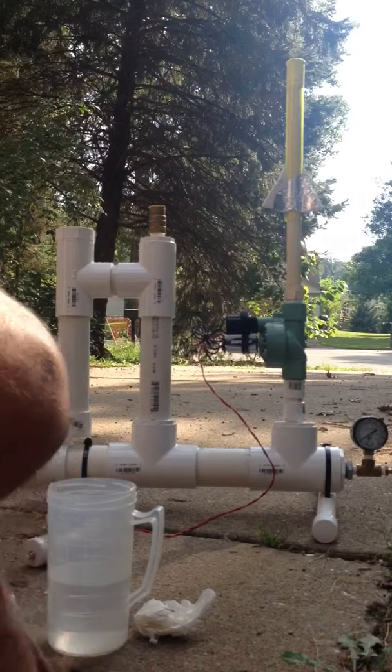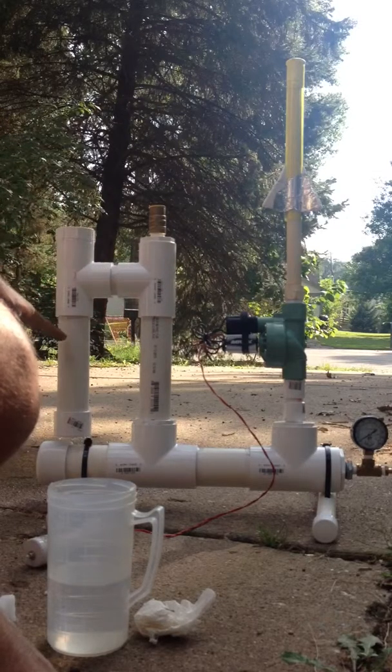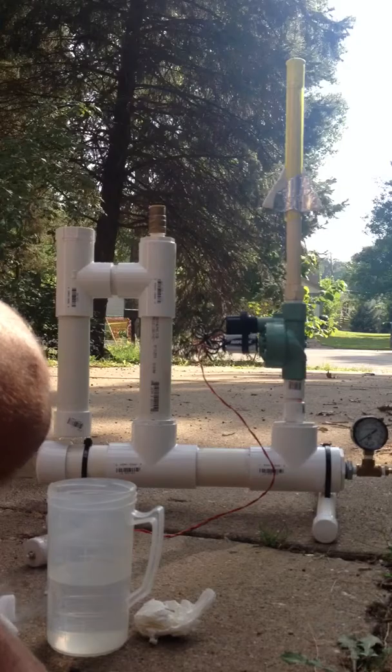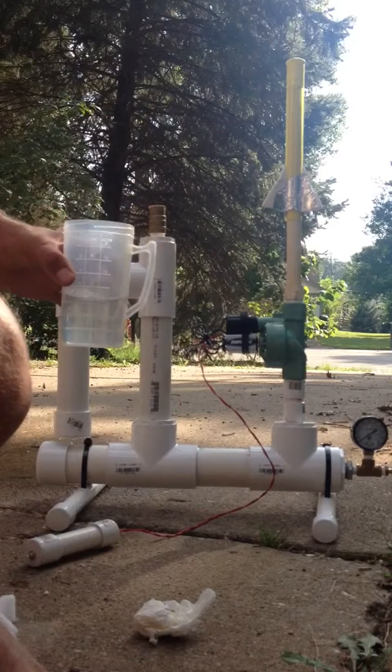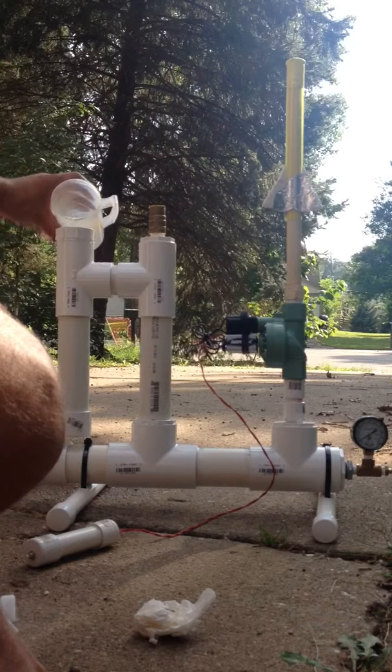I've also incorporated a pressure chamber on the side here. This is one and a half inch PVC. What this allows me to do is to take a cup of fairly warm tap water and dump that in there.